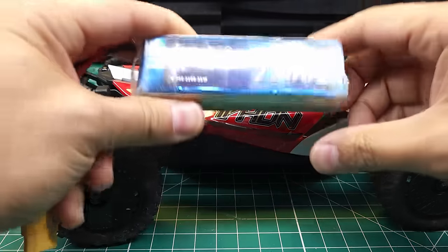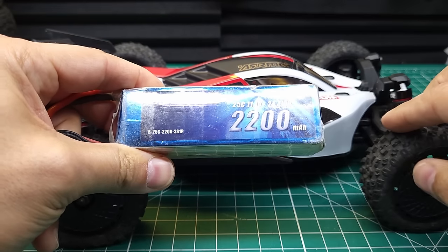That being said, I want to see how this thing bashes. I think 3S is going to be the sweet spot for bashing — let's throw that battery in and go see what it can do.